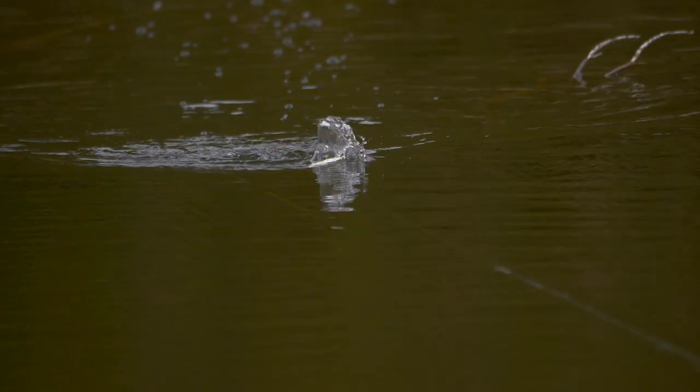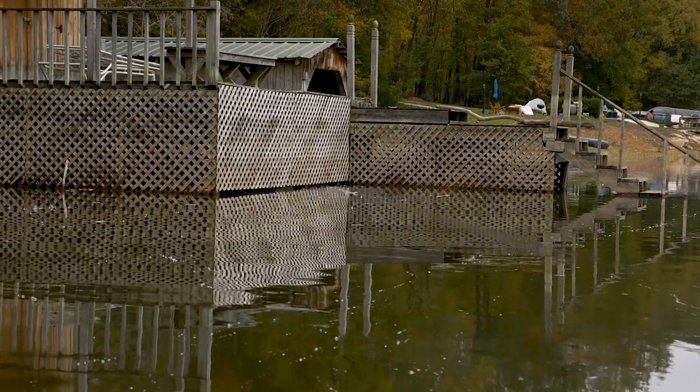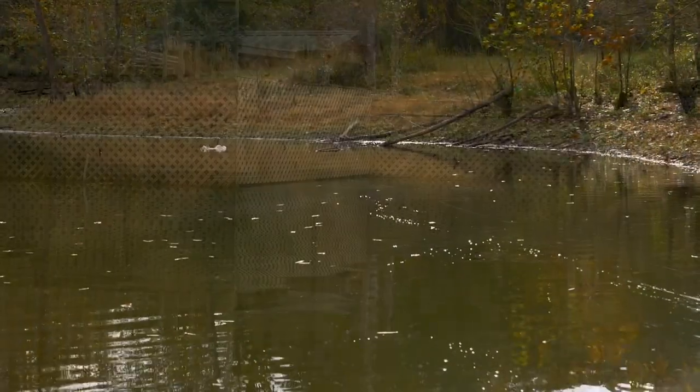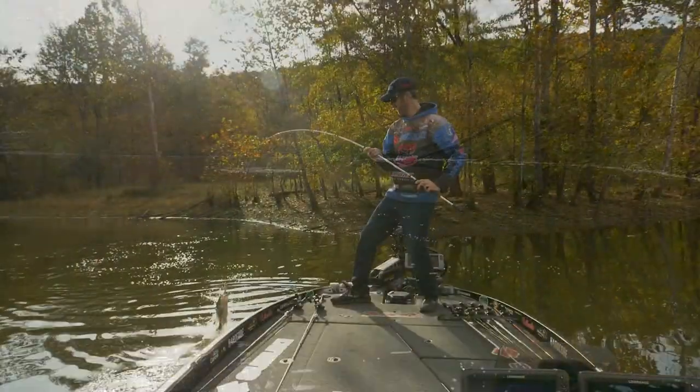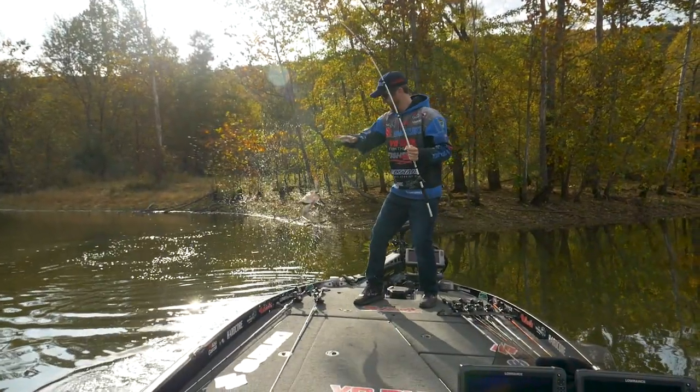I can throw this bait around any type of cover — whether it's vegetation, docks, lay down stumps, you name it. I'm going to be throwing this bait around that cover and catching fish off of it with this pencil.